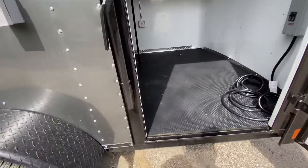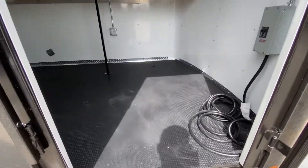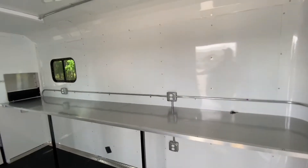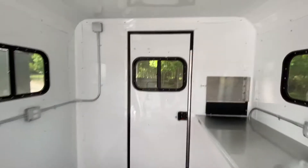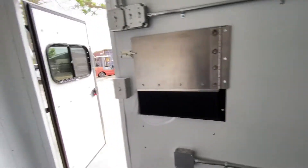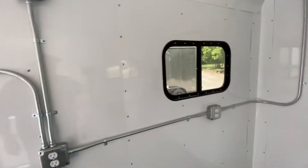On the interior of the trailer, it's got dry max noodle flooring and a 30-amp service panel. The interior height is seven feet. It has aluminum walls and ceilings with power outlets and light switches throughout.